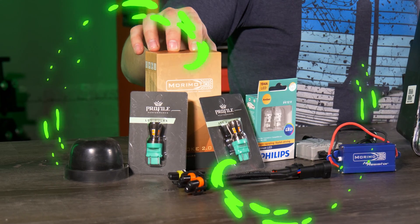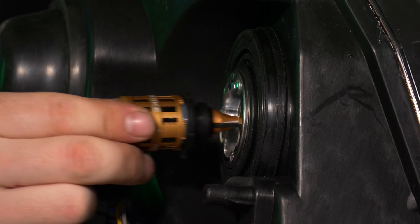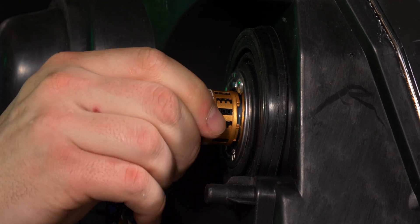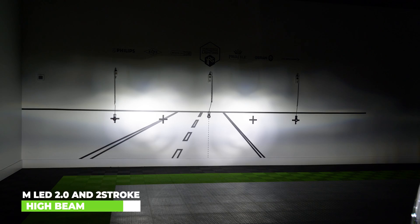Now that we have the headlights sealed back together, here are the rest of the products we're going to use in this build series. I'm going to show you how you can install these products in your headlight housings, then we're going to throw the headlights on the truck and see some beautiful output shots.